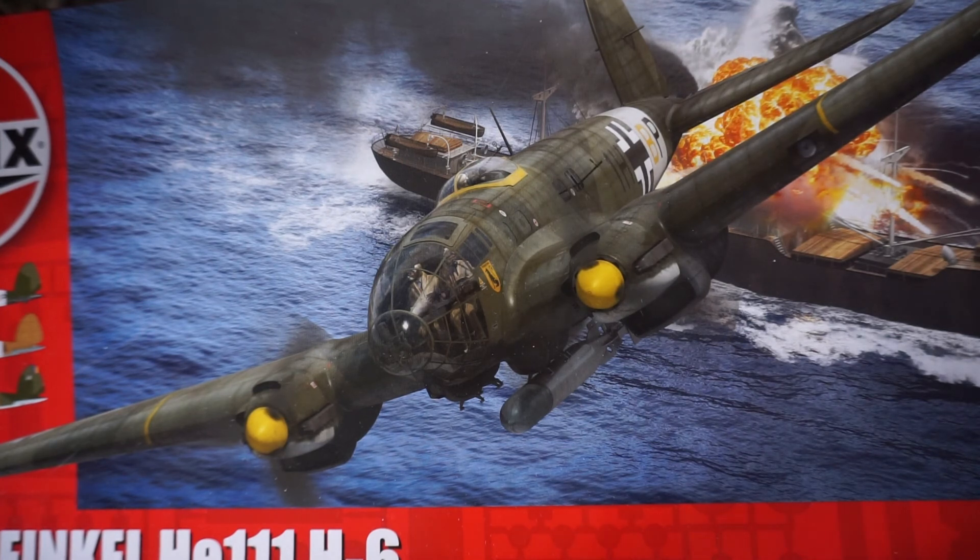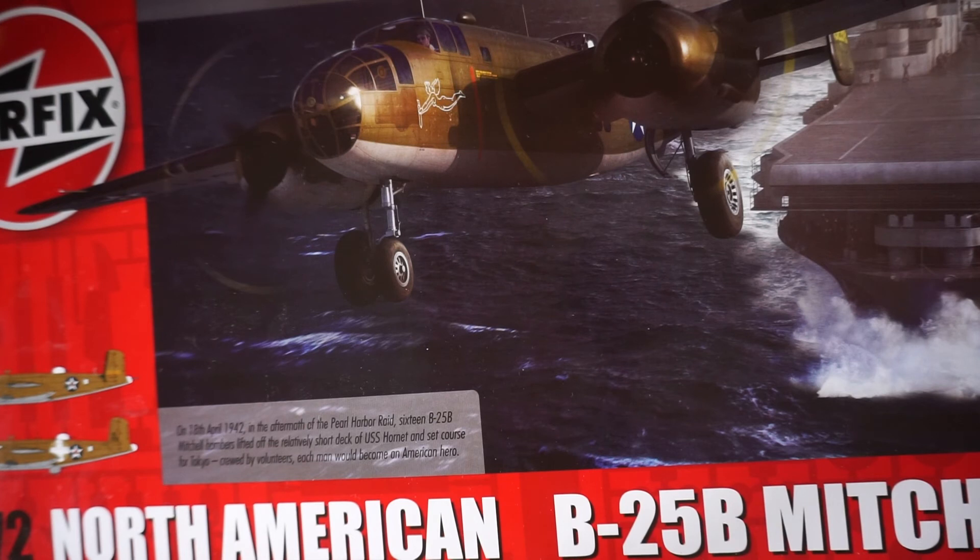Next up we've got the Airfix North American B-25B Mitchell from the Doolittle Raid — that's the scheme I'm hoping to paint it in, along with the launch-off-carrier-style details and that sort of stuff.